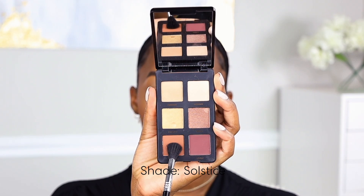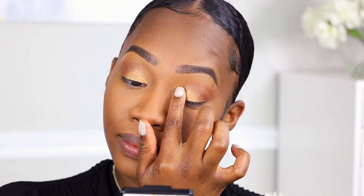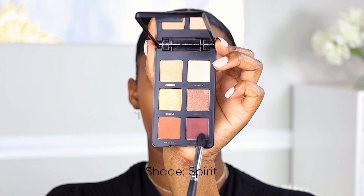With the fluffy blending brush I am going to sweep a shade into the crease. The next shade I'm going to dip into is Firefly, and I'm actually going to take my finger to press it onto the lid. Next we're going to dip into the shade Spirit and work that right in between Firefly and Solstice.